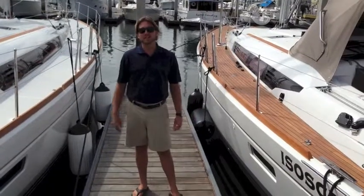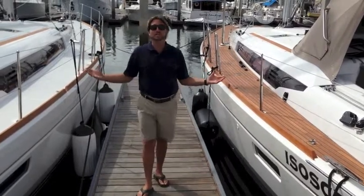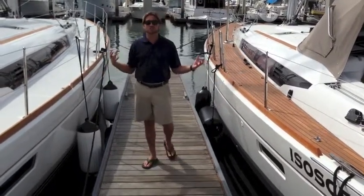Hi, my name is Ian Van Tile. We're here between two 509s that I've sold, and I want to show you some of the differences between the two products.